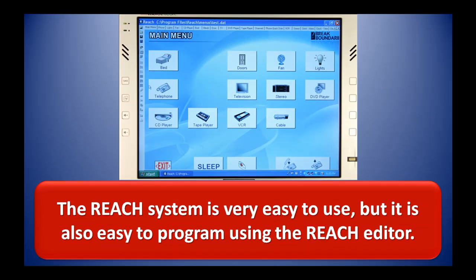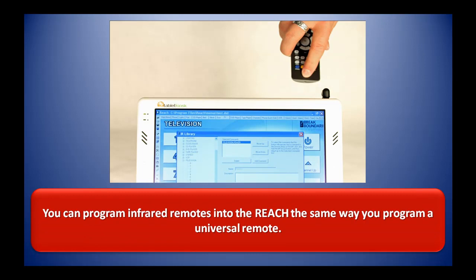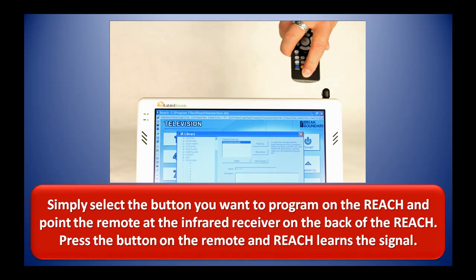The REACH system is very easy to use, but it is also very easy to program using the REACH editor. You can program infrared remotes into the REACH the same way you program a universal remote. Simply select the button you want to program on the REACH and point the remote at the infrared receiver on the back of the REACH. Press the button on the remote and REACH learns the signal.